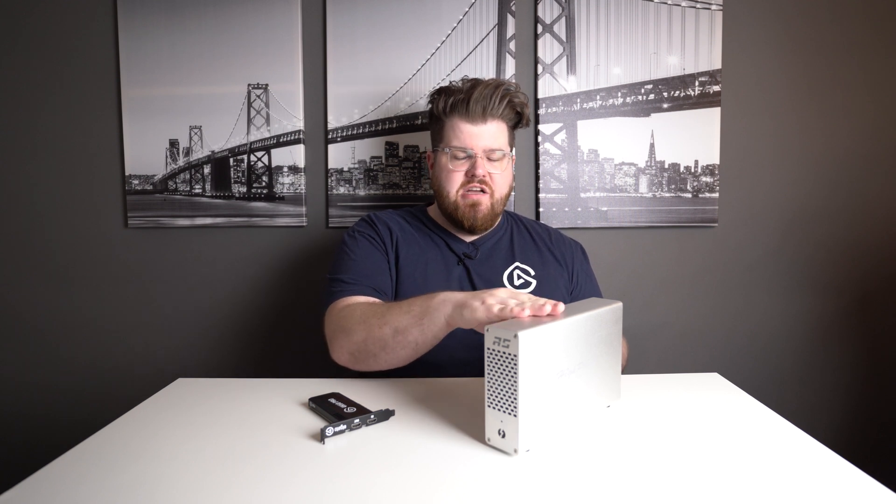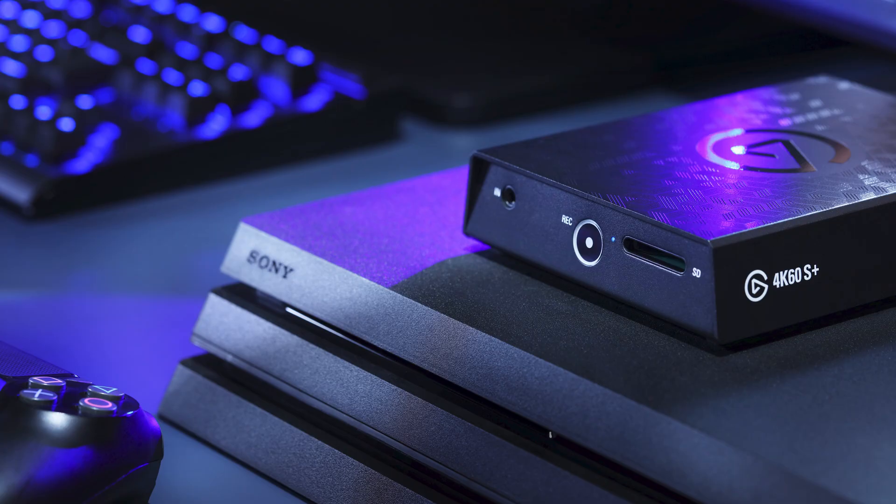This setup's all-in cost is about $440 before tax, or if you already own the 4K60 Pro Mark II, you're just spending an additional $190 for the chassis. However, if you're looking for a less expensive or less bulky setup, we'd suggest our newly released 4K60S Plus, which offers 4K60 HDR pass-through and capture and even has a PC-free standalone mode to record 4K60 HDR footage straight to an SD card.